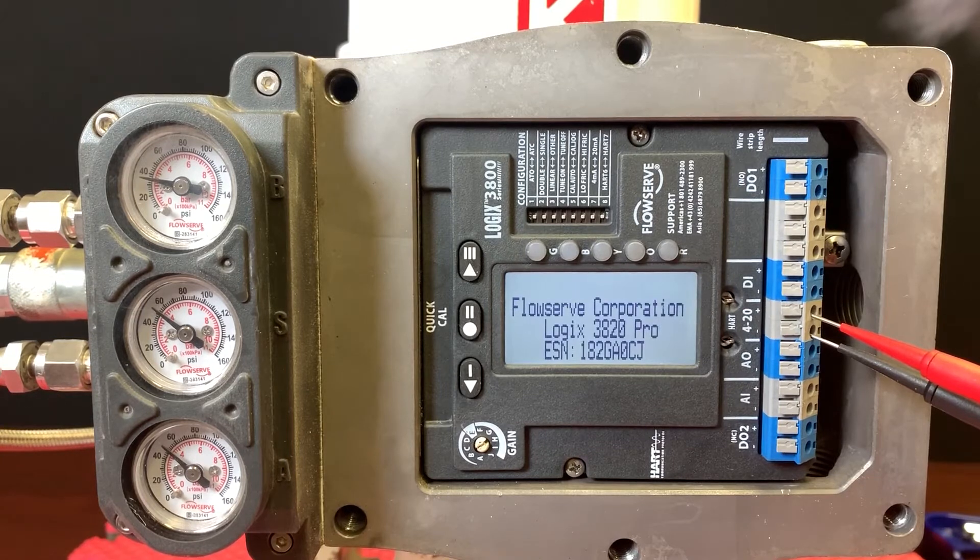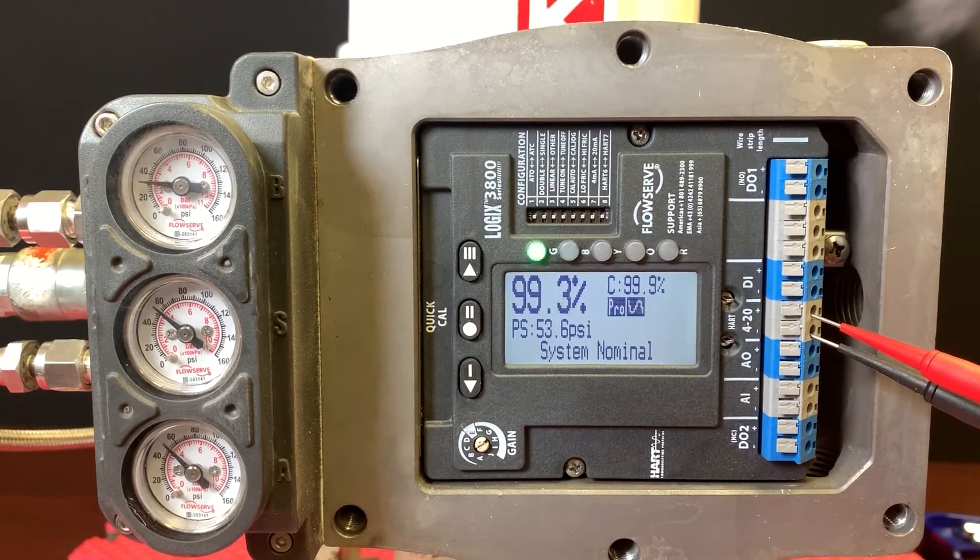We'll bump it up to 20 milliamps and it's already moving to full open — even though it's loading, it was still able to move. I'm giving it 99.9 and it's giving me 99.3. Here at 12 milliamps, it's giving us roughly 50 percent and it's very close to 50 percent travel.